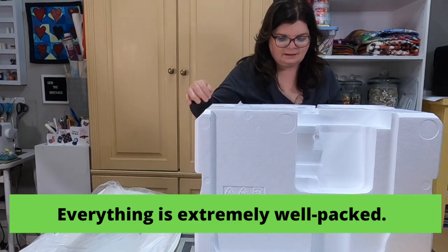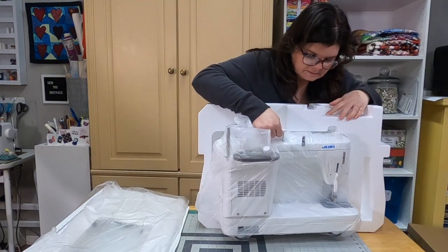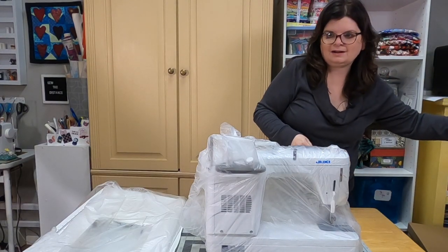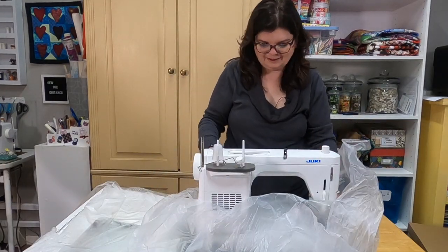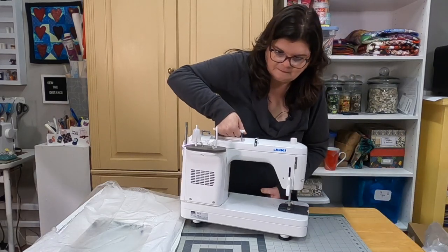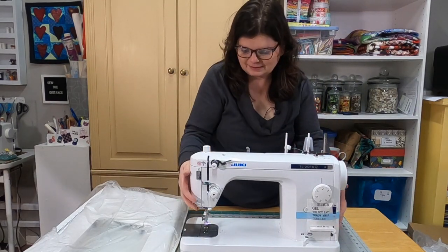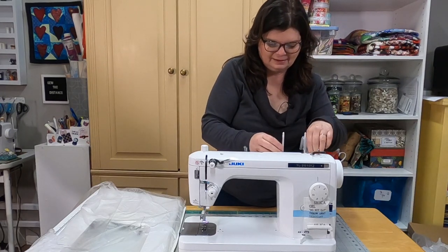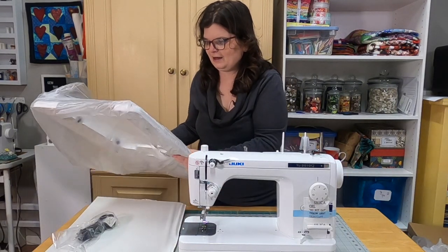Here it is! Turn it around so you can get a good look at it. Look at her — oh my goodness, I'm so excited! I can't wait to use this. I absolutely will be giving you updates. Let's put the extension table on it and the cover so you can see how it all looks, and then I'm going to play with it and see how it sews.